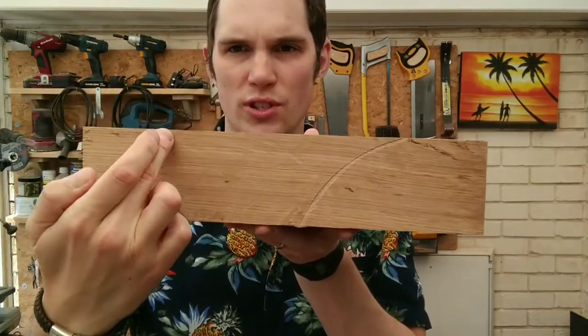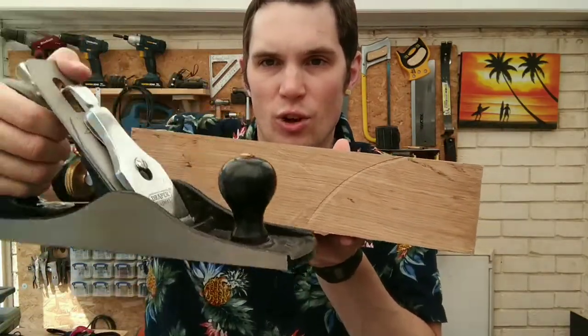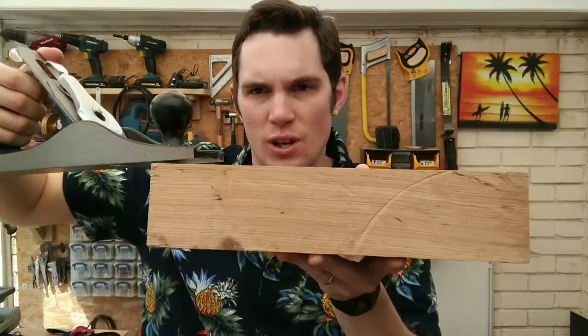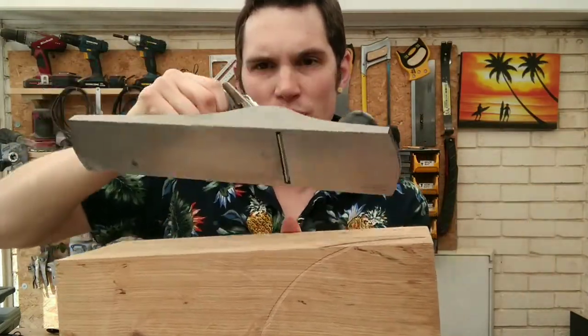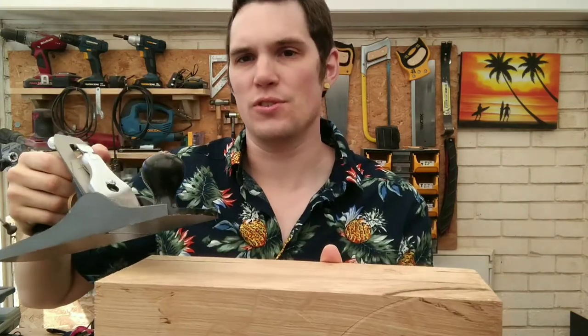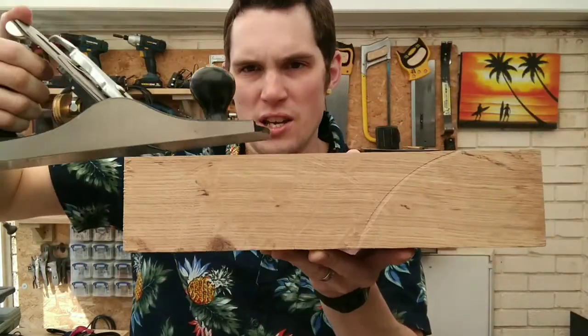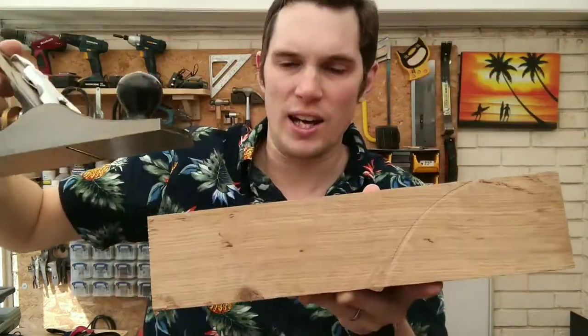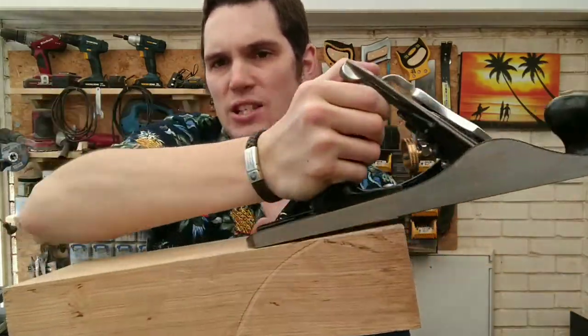Say if you had a curve in your wood like this, the plane obviously can't follow the curve. It goes along the top nice and flat. So what it'll do is it'll flatten down the raised surfaces first — shave, gap, shave, shave, gap, shave — and it'll shave the two higher surfaces until it reaches the lower surface and you'll get a continuous long shave. That'll level the wood out to make a long straight surface.